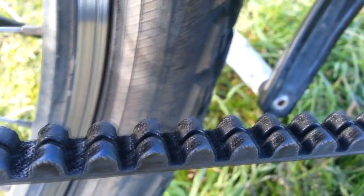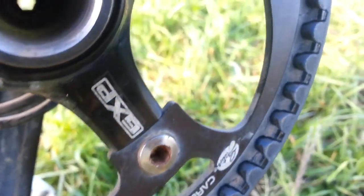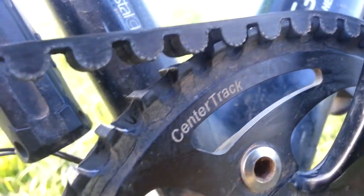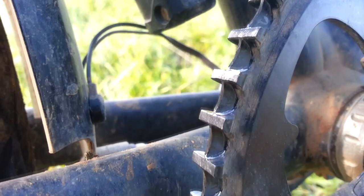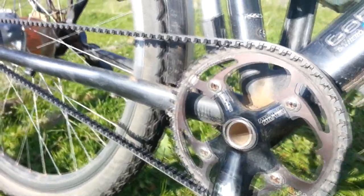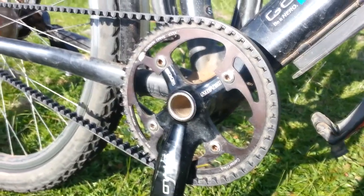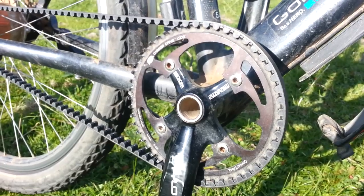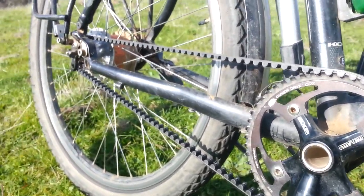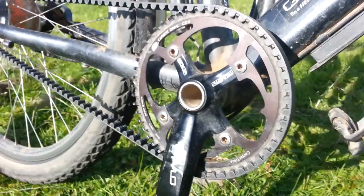Gates carbon fibre belt drive centre track — highly recommend. No oiling, which is not only not a hassle but means you don't get oil on everything, which is really good. At the moment it's got a 50-tooth front pulley and a 20-tooth rear one, which I'm going to change to a 46 front, but it means I've got to keep under 100 kilos because it hasn't got quite low enough gears on some of the real steep hills I've found.